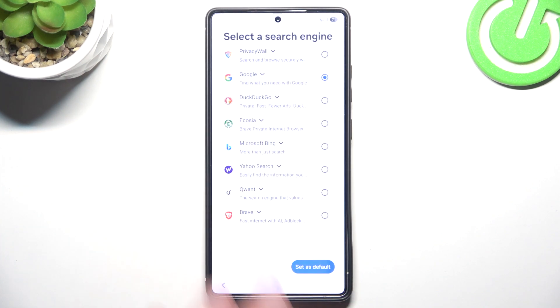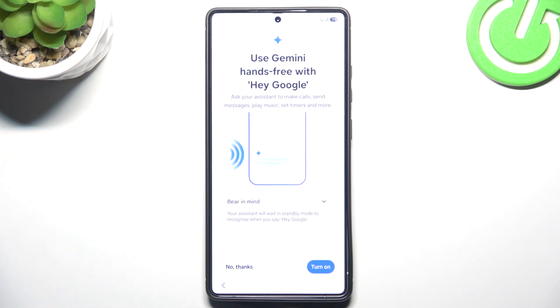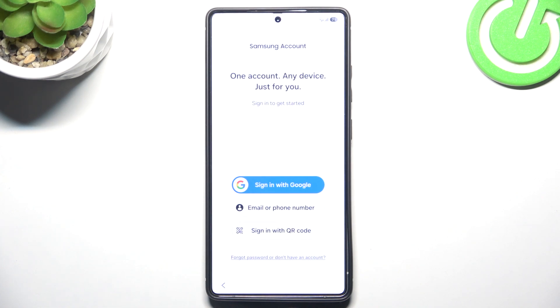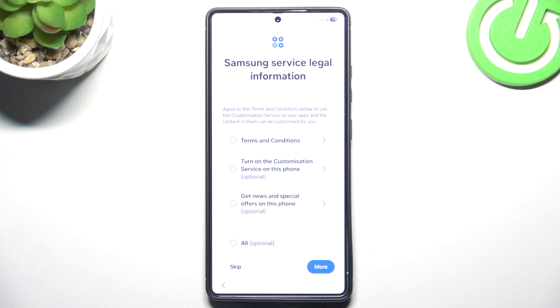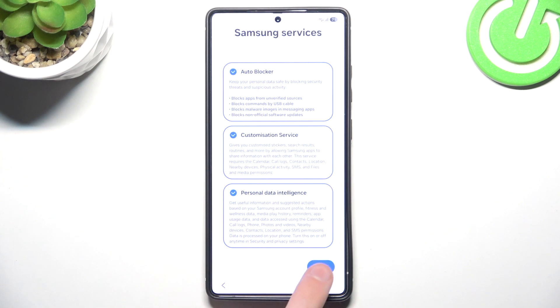You cannot skip the Gemini setup apparently, because Gemini is built-in even if you say no thanks. If you say that you don't have a memory password, you can set it up later in settings. They really want you to create a Samsung account — after you agree to terms and conditions and a bunch of other things.